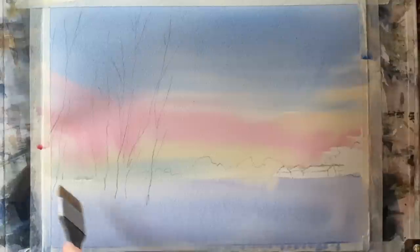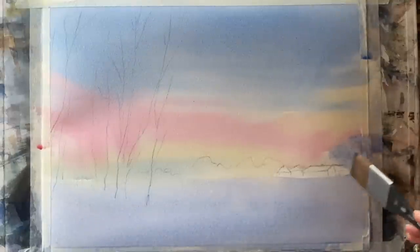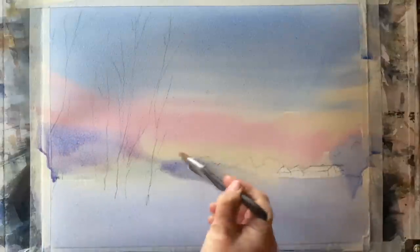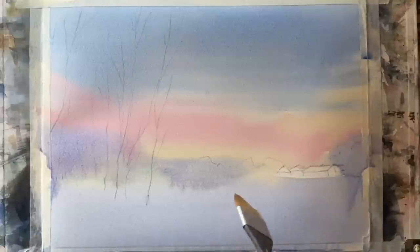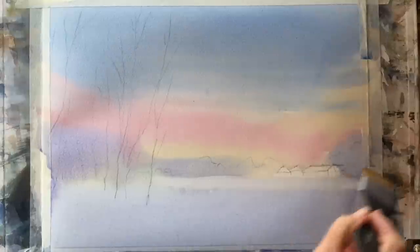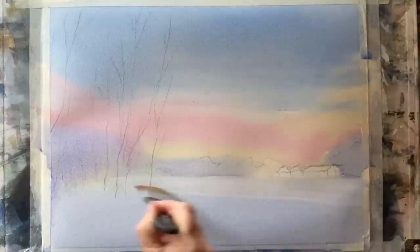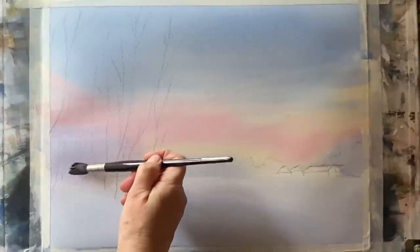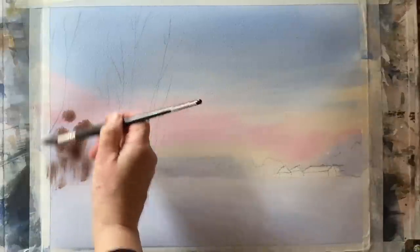Remember it will lighten back as it dries and end up being a lot paler, but it will give me this lovely shadowed look for this early morning painting. I can put some of this colour where my distant trees are going to be and it will softly blend and diffuse into the sky and ground colours. Then with a clean damp brush I can pull out a little bit more light on that far horizon line and pull some light across in a shallow diagonal to softly and subtly delineate the shape of the land and the aerial perspective.